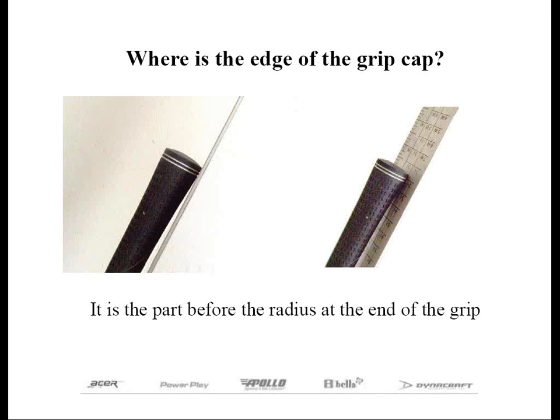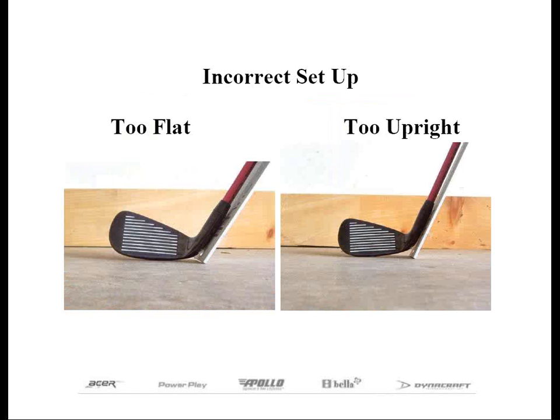As I alluded to before, if the 48-inch ruler is not positioned correctly, your measurements may not be accurate. If we lower the butt end of the club and subsequently the ruler so that the club head rests on the heel, we will say that this is the flat position. Let me go back to the slide with the incorrect setup to demonstrate this a bit better.